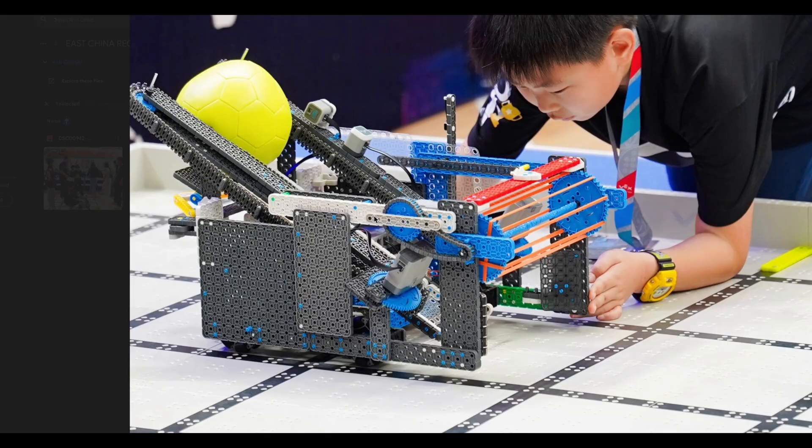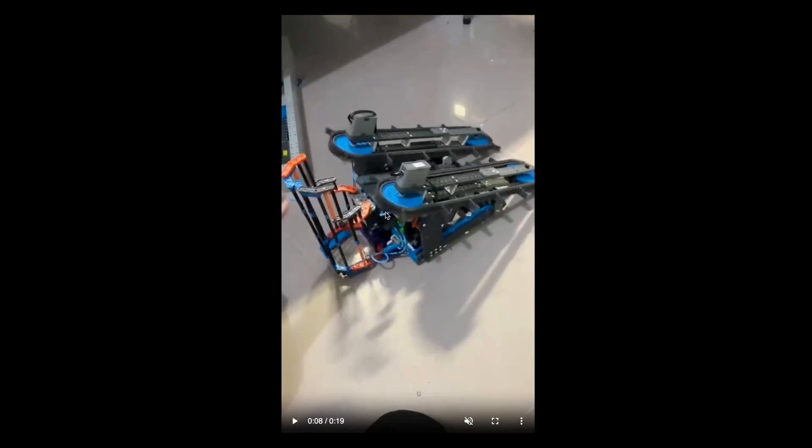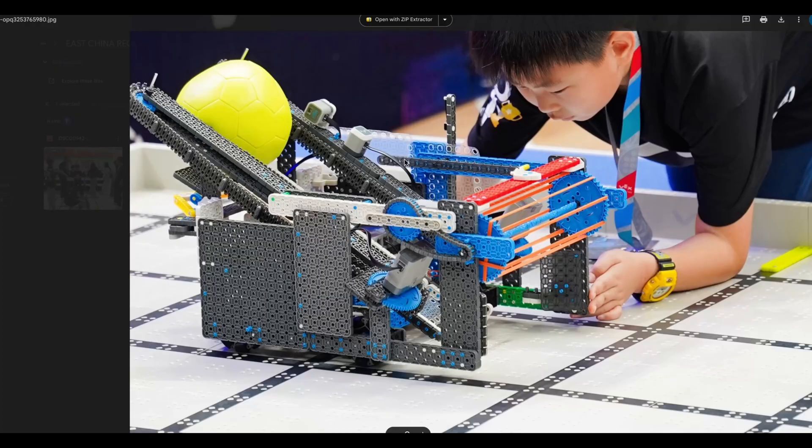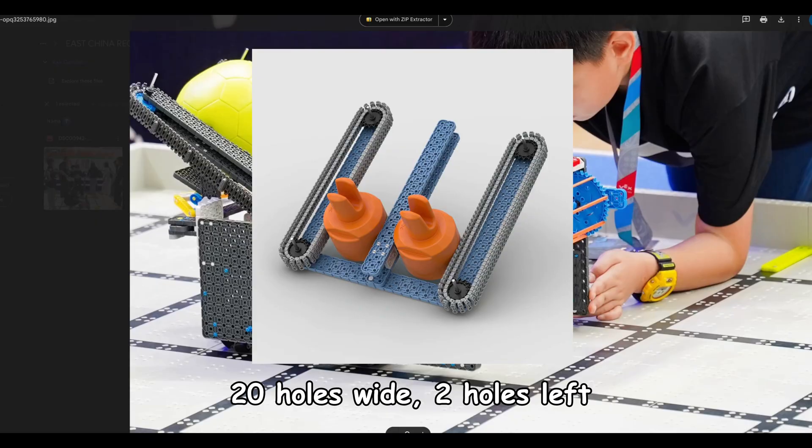If you wanted to increase the efficiency of these conveyor bots even more, you could lower the size of the sprockets. You can see here these sprockets are really big. You can lower the size of the sprockets and then just increase the gear ratio to keep the same speed. That would save a lot of space so that you could do a double conveyor — two stacks at a time instead of just one.